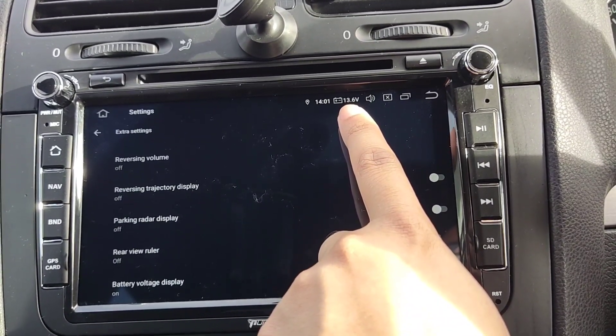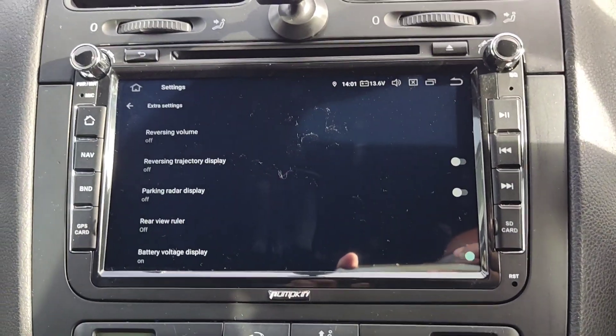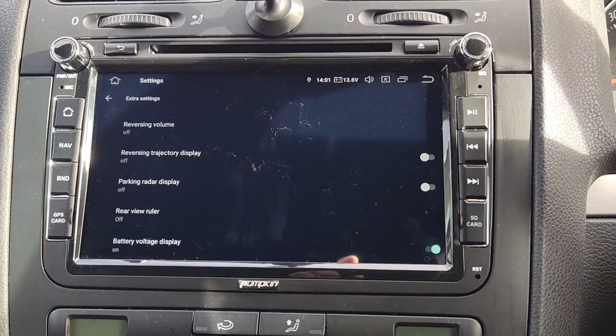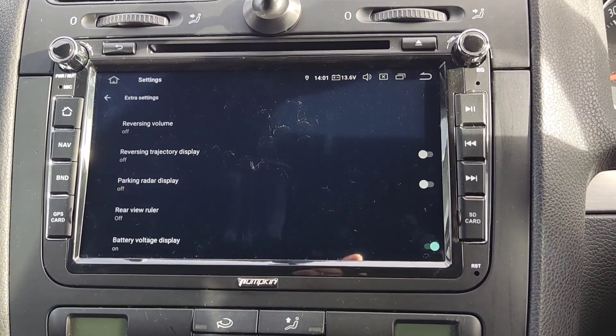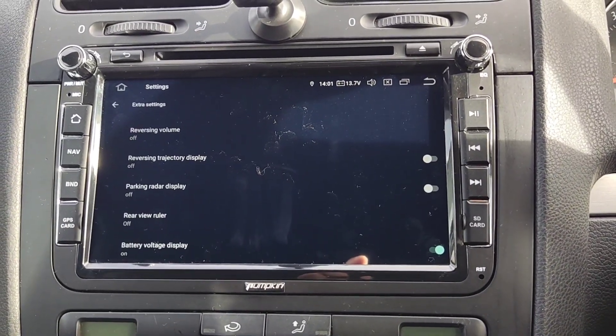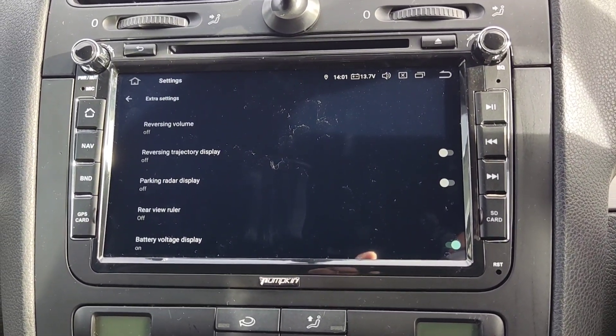This is useful if you've got a bad battery and you want to see how it's performing — you can see if it's low or not. Or if you're playing music and you see your voltage going down and you don't want the battery to die, it's always nice to have that on display.